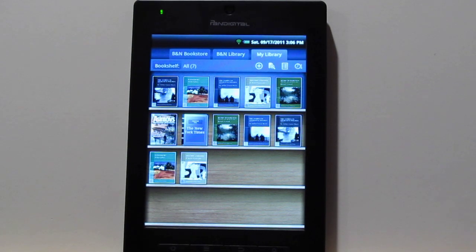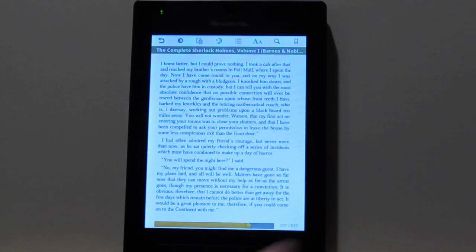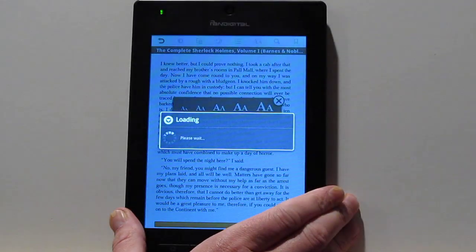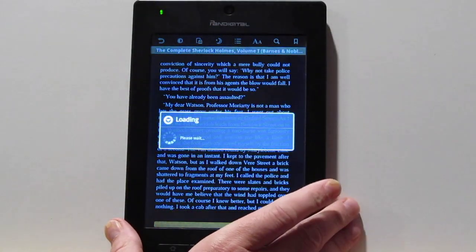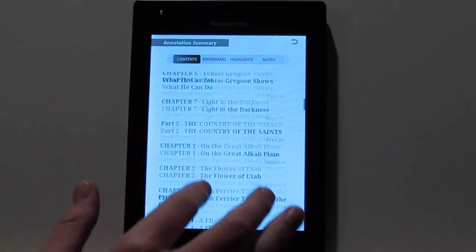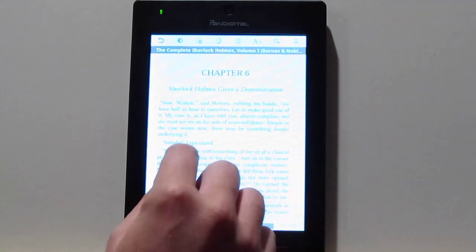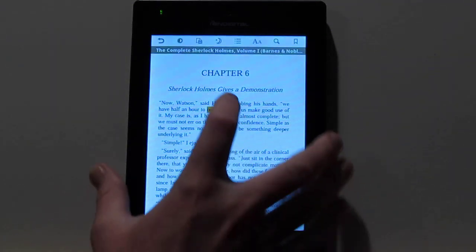If you've seen my Pandigital Nova review, this is going to be the same exact deal. You've got your Barnes & Noble library and you can sideload EPUBs and PDFs into here as well. The layout looks like this — you've got different font sizes, some different options up here, night mode, and you can add bookmarks. There's a table of contents and you can run searches. When you add notes and highlights, your bookmarks and stuff, you get those right here too.